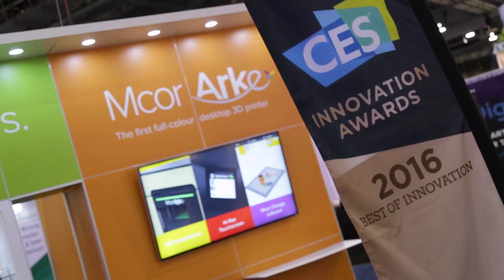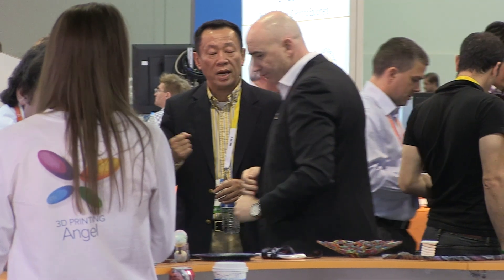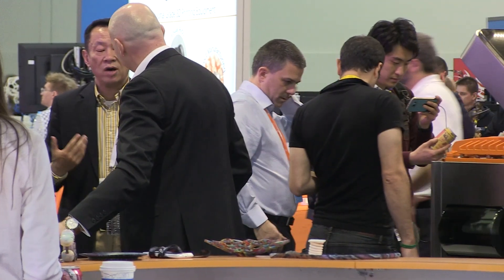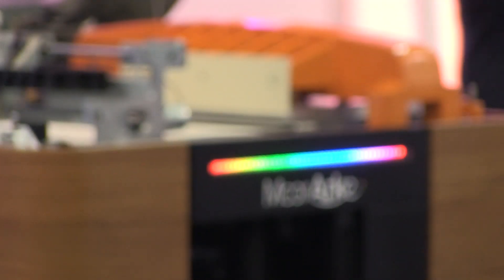The launch price of the printer is $5,995 and we'll be selling the printer for $8,995. We received the CES Best of Innovation Award, which is amazing because only 20 companies out of all the companies that exhibit here receive that, and to get that validation straight off the bat with a brand new product is pretty amazing for our team.